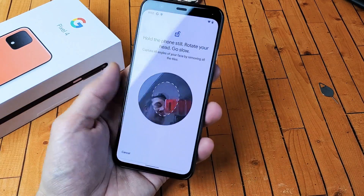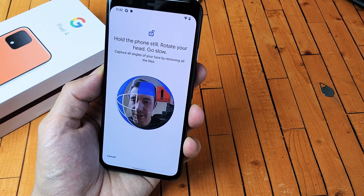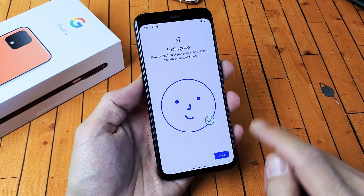I'm going to go ahead and put my face into it. And then what we're going to do is we're going to go in a circle really slowly like this. Just keep doing this.